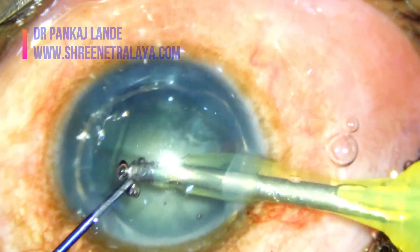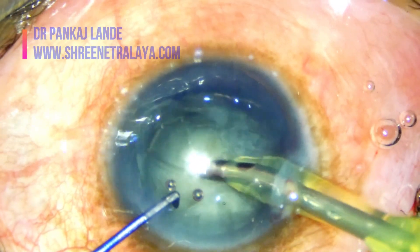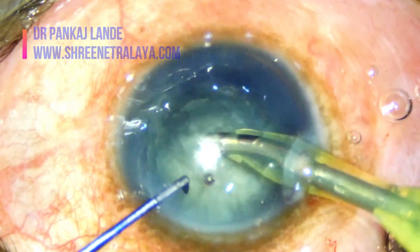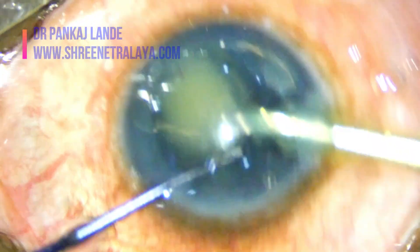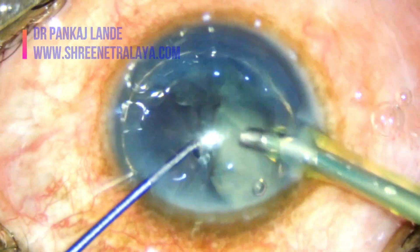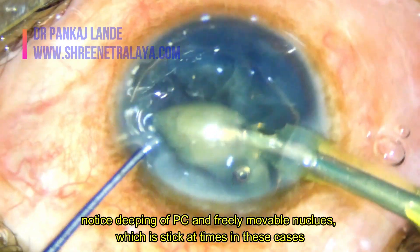Notice the sudden dipping of the anterior chamber as soon as I enter with IA or the phaco probe. You can notice the nucleus is very small and thick in this case. Intraoperative miosis is also noticed at various steps of surgery.